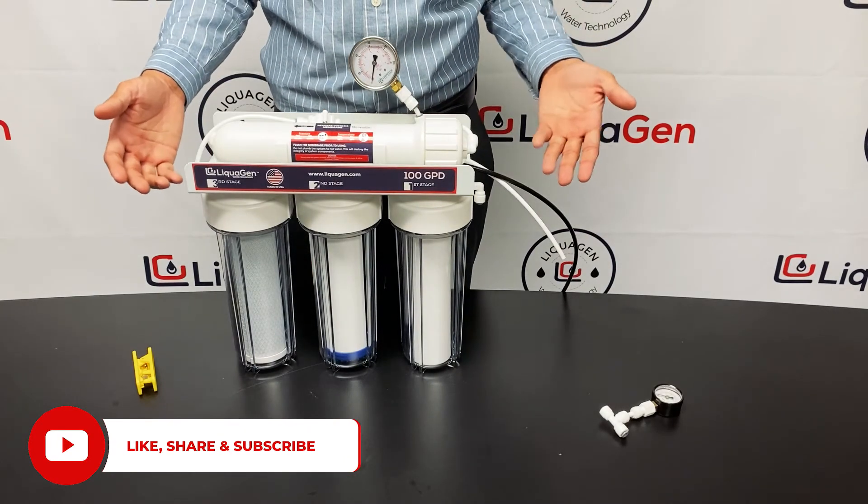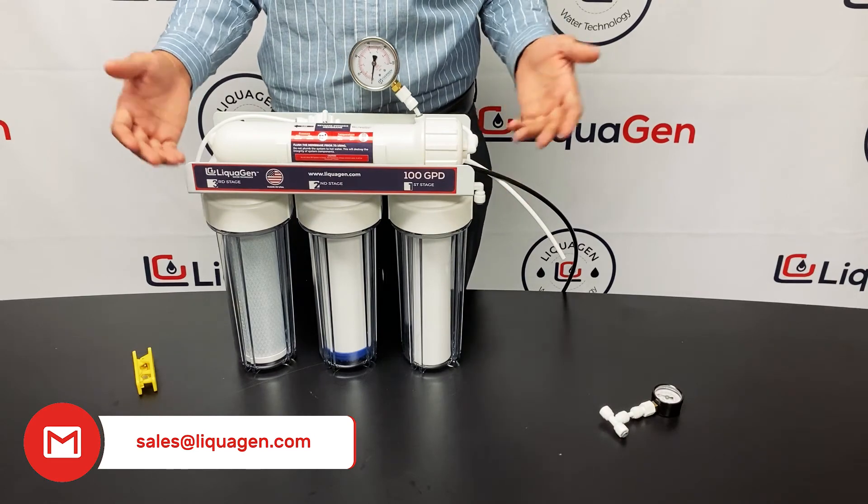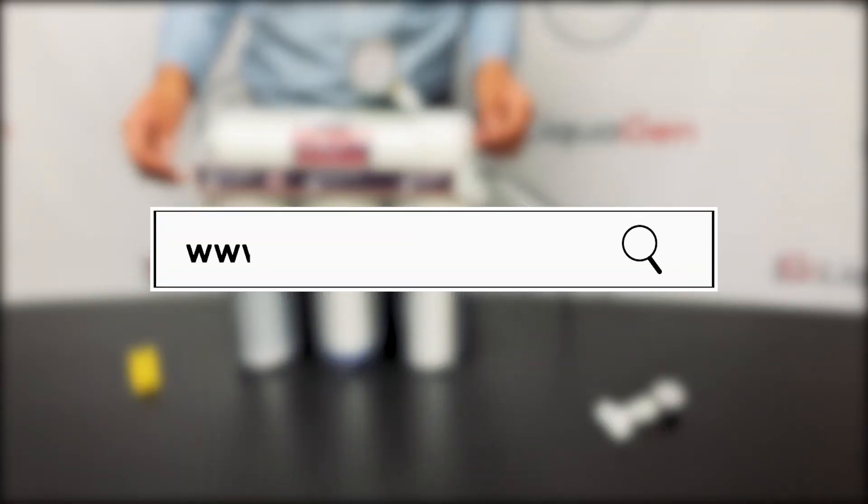Thank you for watching our video. Please leave a like, share, and comment. Any questions, feel free to email us at sales@liquagen.com or visit our website at www.liquagen.com. Thank you.